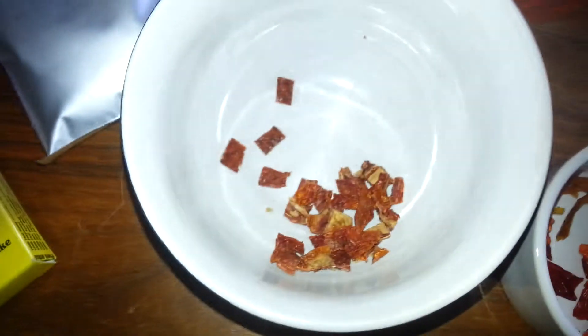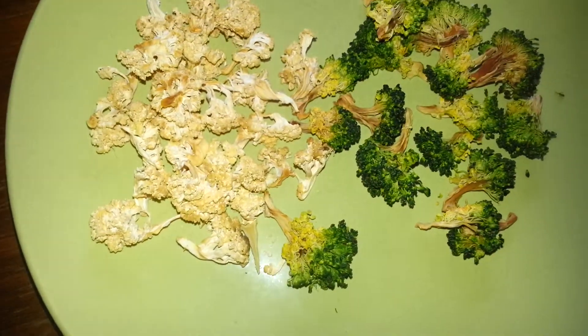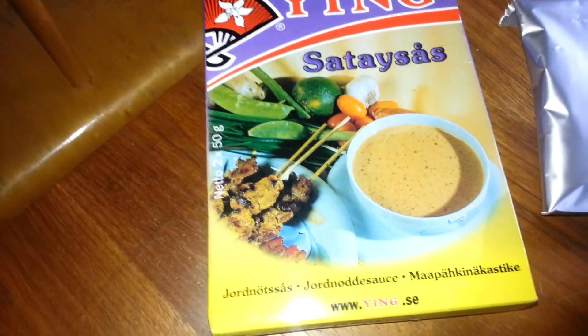This is some sun-dried tomato, they're completely dry — dehydrated veggies — coconut cream powder, and the peanut sauce, and couscous.